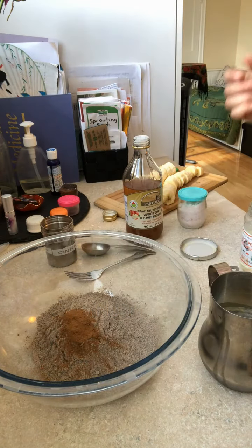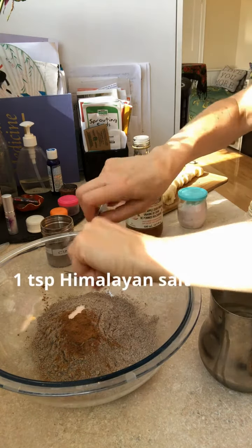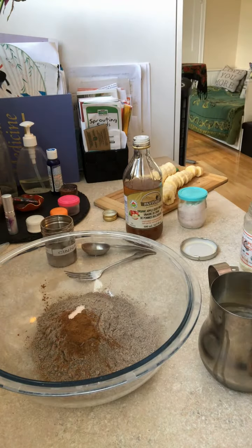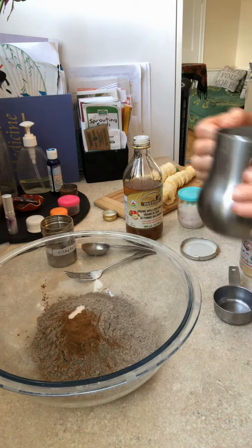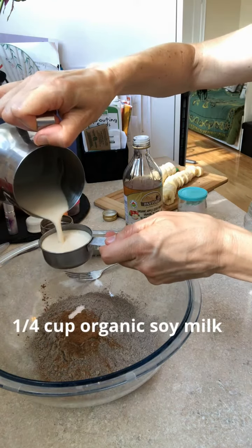Organic if you can. Then you want to add salt — I like Himalayan salt because it contains all the trace minerals that processed salts don't. Next, add a quarter cup of soya milk, or any milk really. I use a homemade organic soya milk.